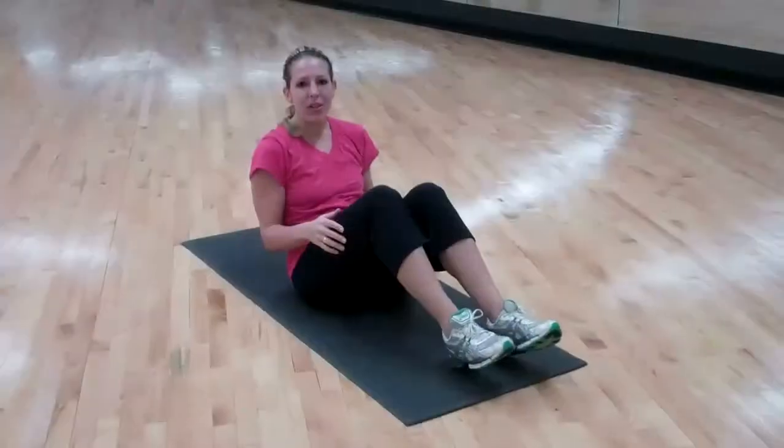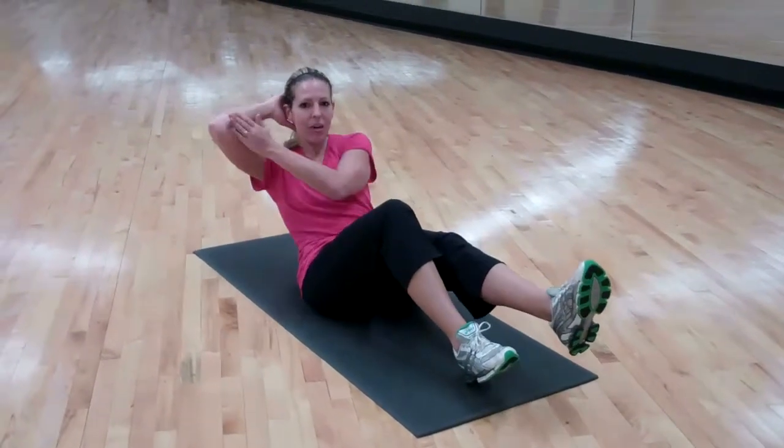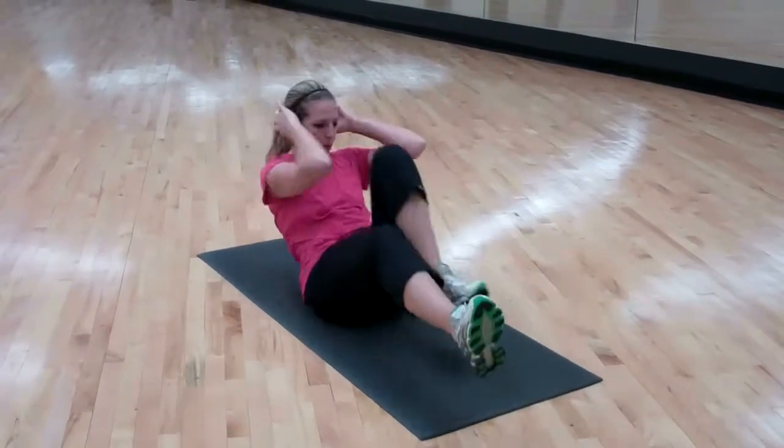Now we're going to do bicycle crunches. You're doing 100 of these. Keep your legs low to the ground, bringing your opposite elbow to your knee, so you're coming back and forward.